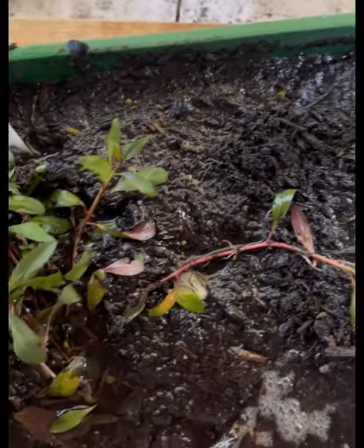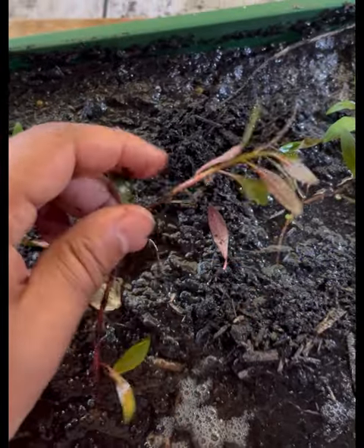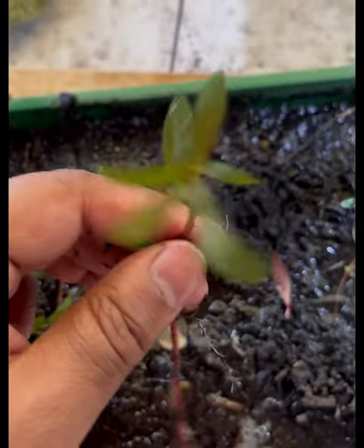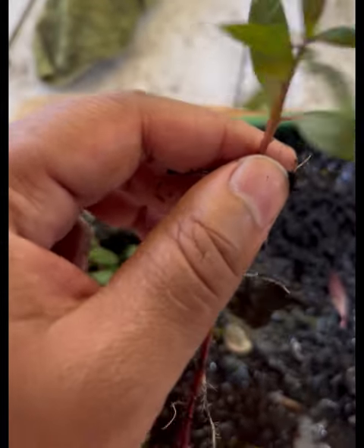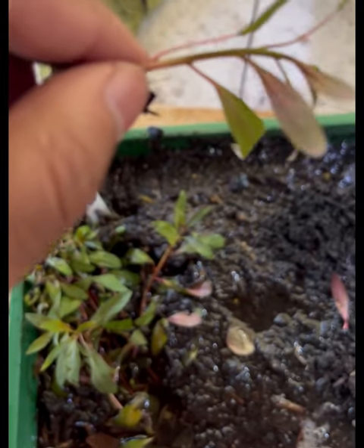So when you order a plant pack from us and you want to identify the plant you're buying, you just look at the leaf structure. It's got a lanceolate sort of leaf structure — like a bit of a spear shape — and on the underside it is quite red.